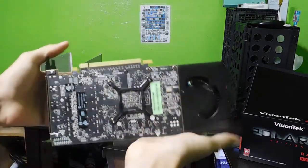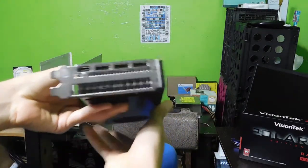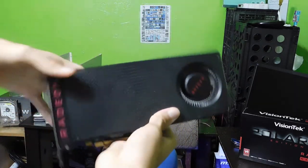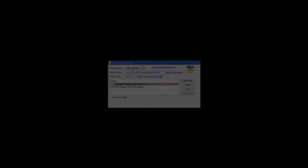So let's go ahead and pop this thing into my computer, run some mining, and see what we can get with it. I'm actually using NiceHash because it switches to the different mining cryptocurrencies so that you can make the most out of your PC.